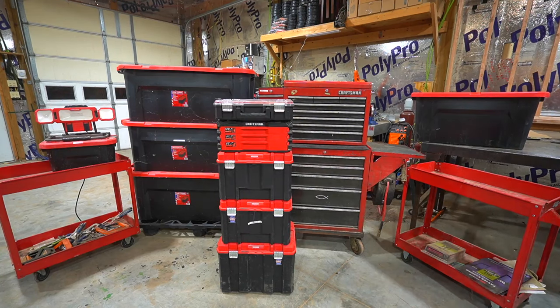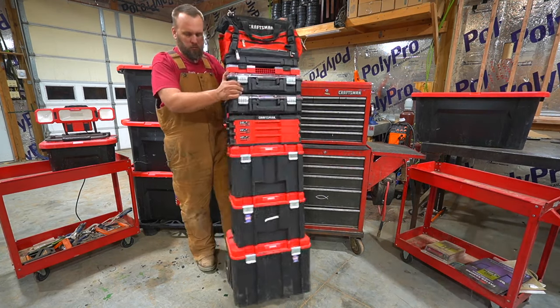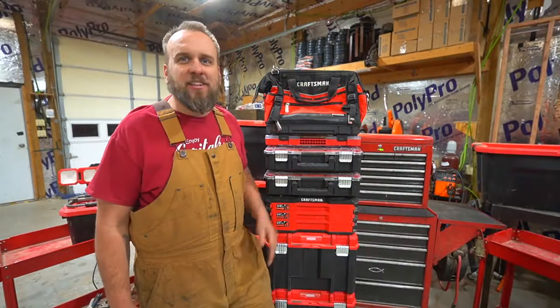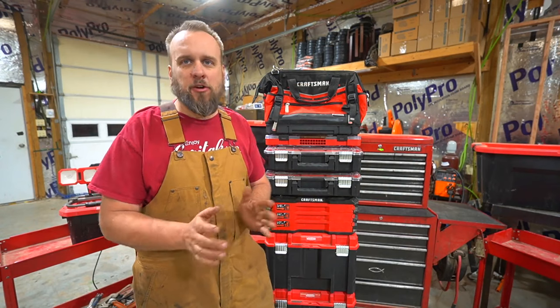If you're looking for a really versatile mobile tool storage system, check out the VersaStack from Craftsman. It's not sponsored content. I've just had it a long time and I like it. Hey, it's Brock here from Rock Hill Farms and this is the Craftsman VersaStack.